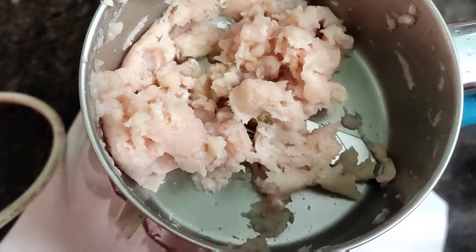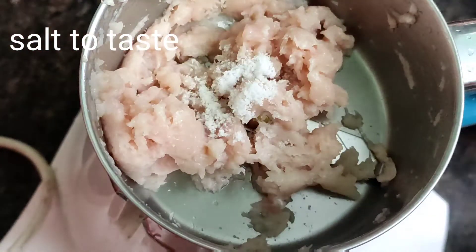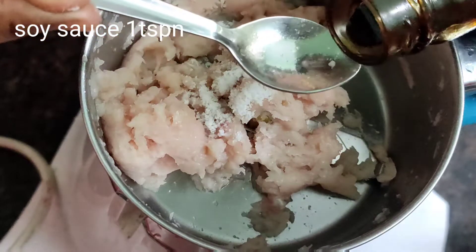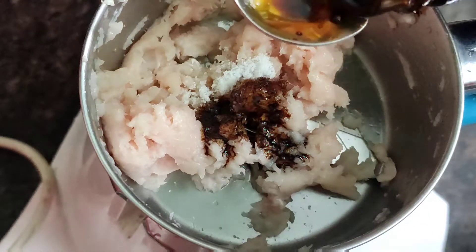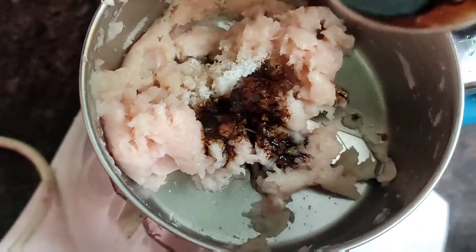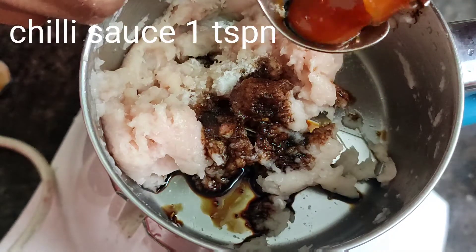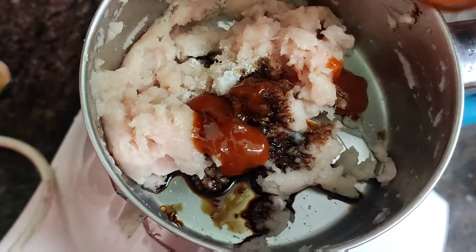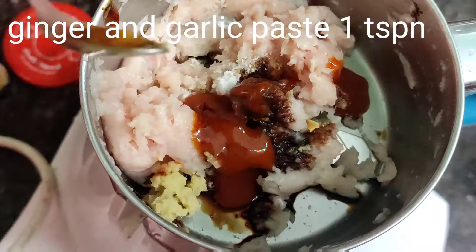First, add the sauce. Add 1 tsp of soy sauce, then 1 tsp of chili sauce. If you don't have soy sauce or chili sauce, you can add a little lemon instead.